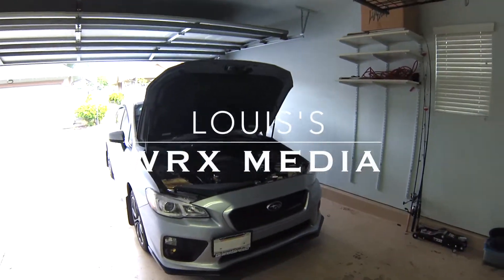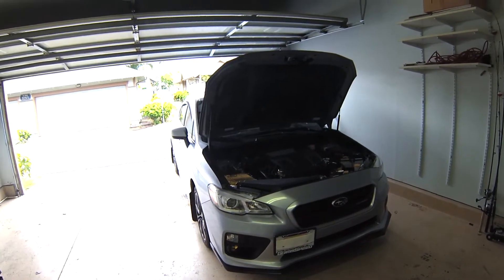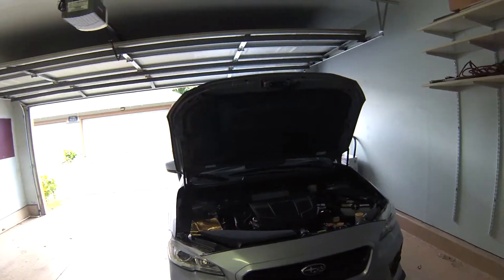Hey, what's up guys, this is Louis. This is my 2016 WRX and this is my first video for my channel. When I bought my car it was a base model, so I'm going to start off with all the exterior things I've done to the car.